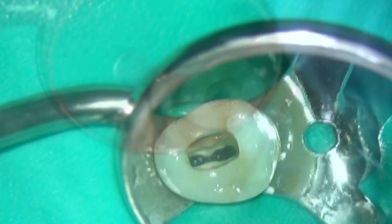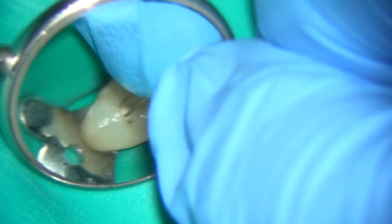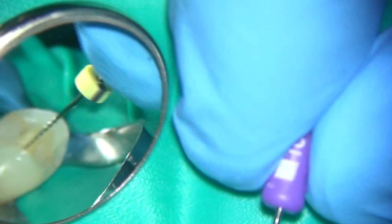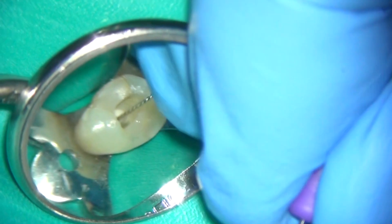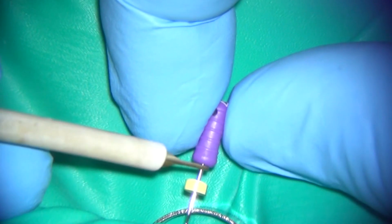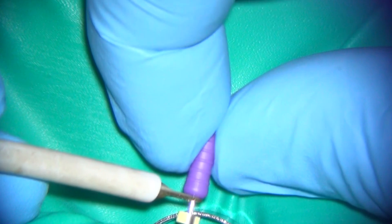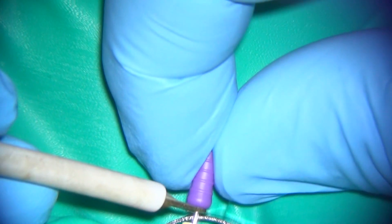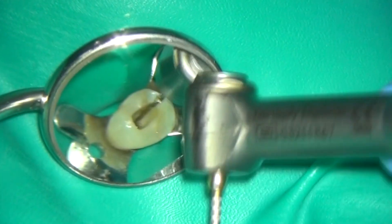I'm now introducing a size 10 flexo file, a stainless steel instrument, to see if I can regain access to the apical part of the root canal system beyond the point of the existing root filling. I use a watch-winding action to advance the hand instrument and an electronic apex locator to see whether I'm anywhere near the full working length. In this case the size 10 file was very short of what I estimated the working length to be, so I removed some more material using a Wave One Gold instrument.